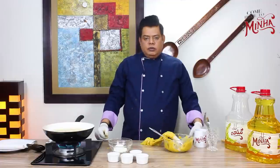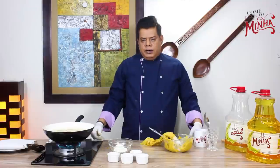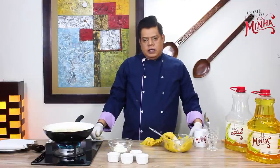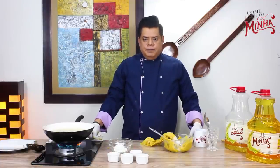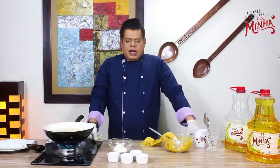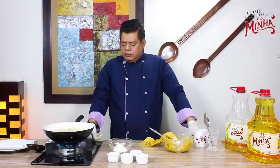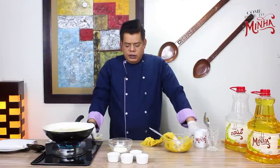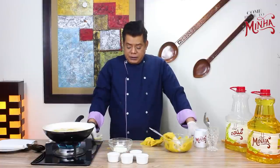Now you can see that when I put it in the oil it settles on its own. A very crispy, crunchy and delicious jaloux is prepared. I will also teach you a sauce to go with it — a simple sauce, and I hope you will enjoy it.